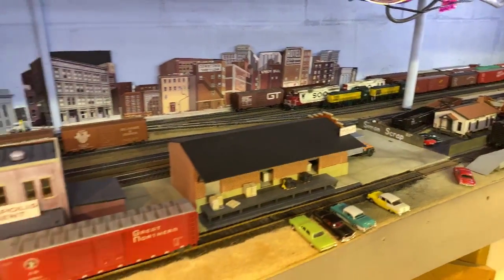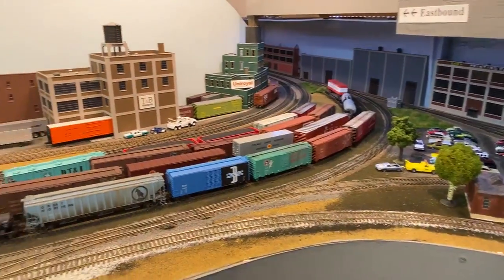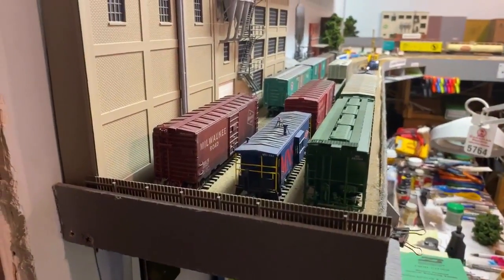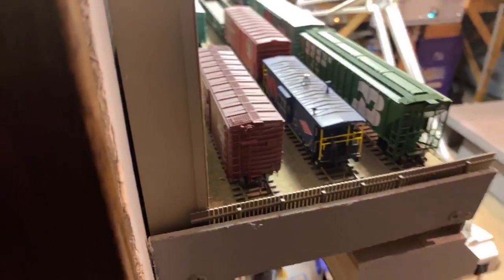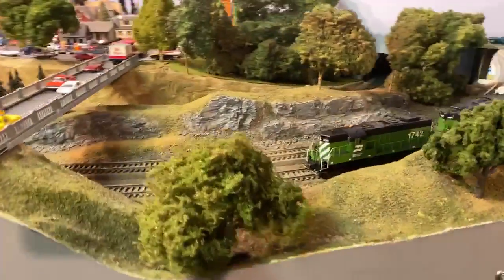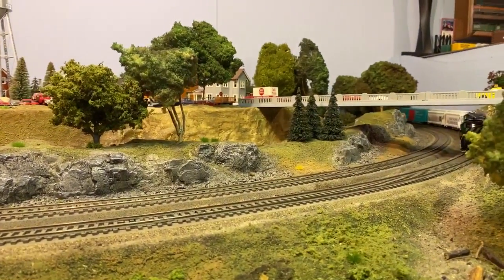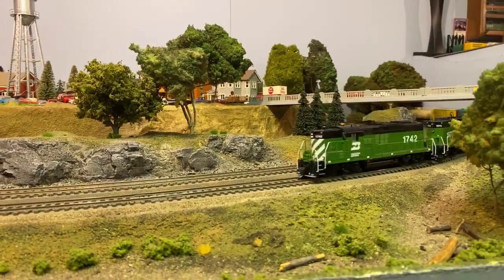We're going to join back up and see the local work its way through here. One last thing to note — there was the MNS custom-painted caboose with the flasher. It does have a decoder in it — a little bit ahead of its time, since Athearn is now coming out with some nice stuff that have decoders. These guys coming through here — this would be considered, essentially, St. Louis Park. We've gone silent on the sound just so it doesn't drive people too crazy.